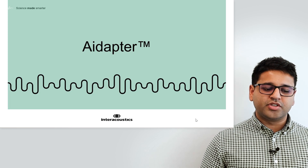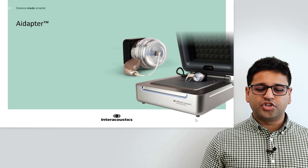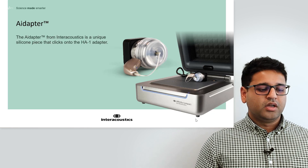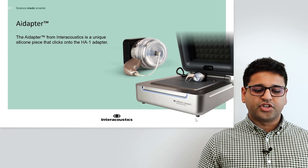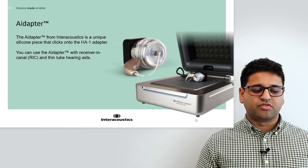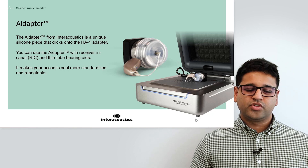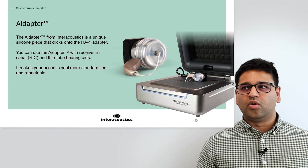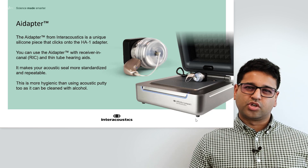Let's begin with the Adapter. This is a new hardware technology to help you couple thin tube hearing aid style devices or receiver-in-the-canal type devices onto the Coupler. It's a small, unique silicone piece that attaches onto the HA1 adapter, as you can see in this image here. You can use this for receiver-in-the-canal and thin tube hearing aids, and it helps to standardise your acoustic seal, connecting these devices to the Coupler in a more uniform and repeatable manner, removing the need to use acoustic putty or glue tag.